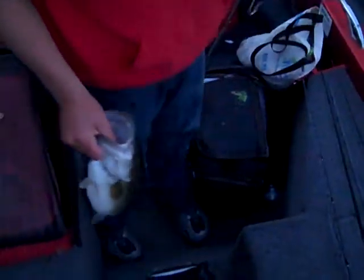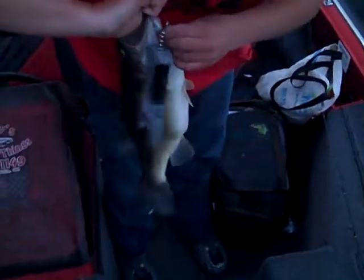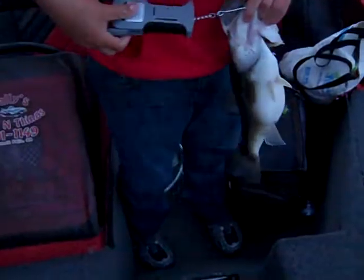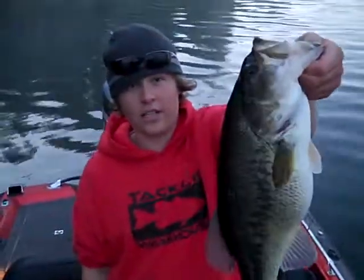Put her on the scale. Look at that beautiful bass. Alrighty then, here's the official weight for the morning — five point two five on the dot. Beautiful five and a quarter pound bass, Southern Oregon. Wow.